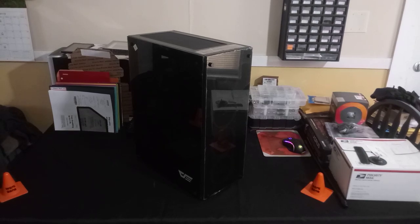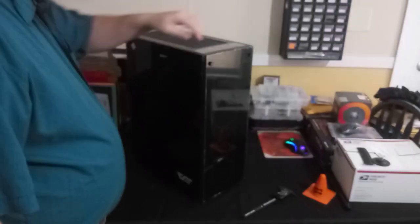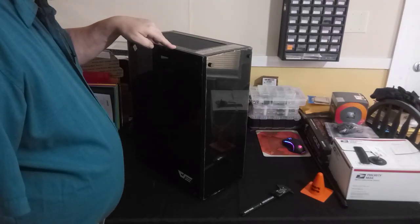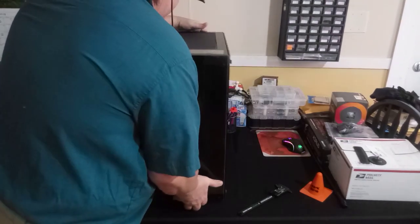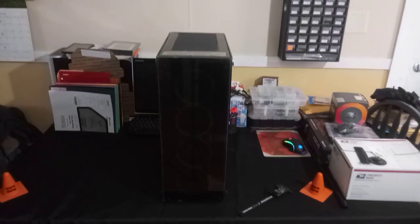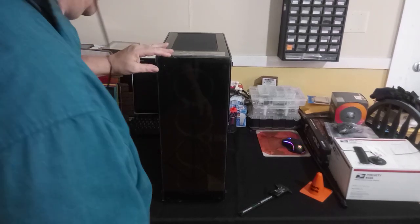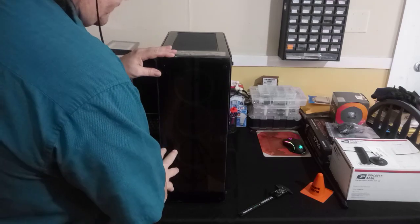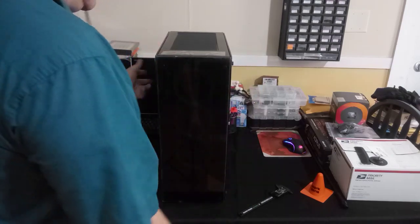Let's take a look at the case. It has glass on the front and both sides. It does come installed with six pre-installed fans.